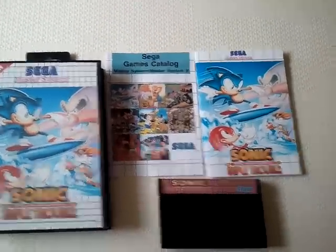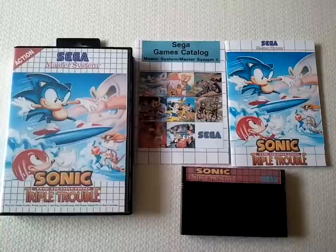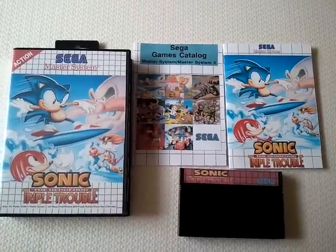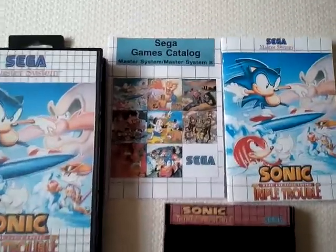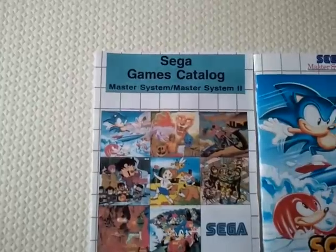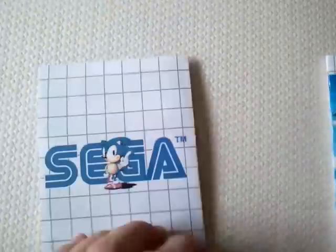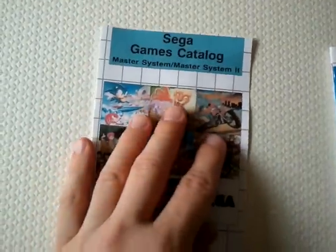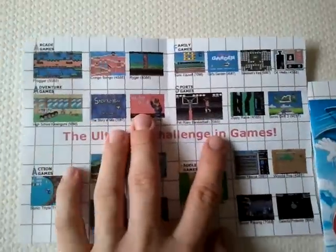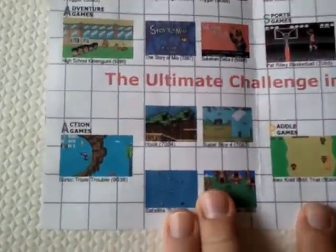I have to say, I found doing the manual very difficult. The manual took a lot of time and effort — it took longer to do the manual than everything else in the project combined. Most Master System fans would be aware that Master System games tend to come with what they call a Sega game catalogue, which usually catalogues upcoming games on the system, always containing the text 'the ultimate challenge in games.' You can see Sonic Triple Trouble in the bottom left of the catalogue there.